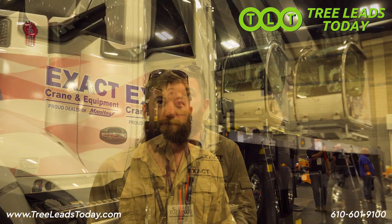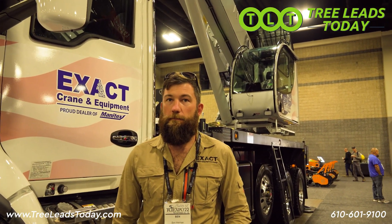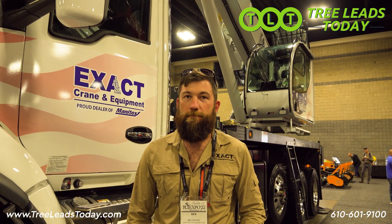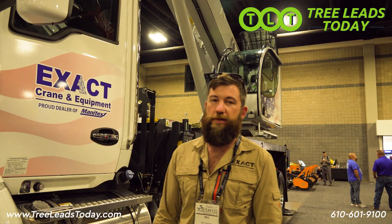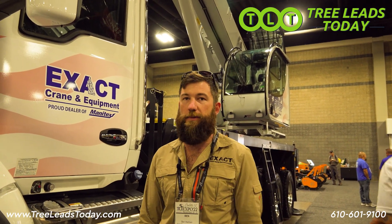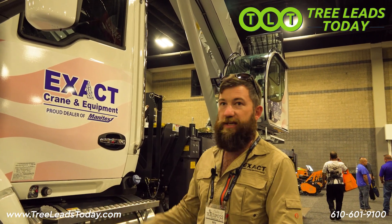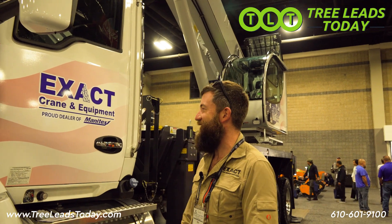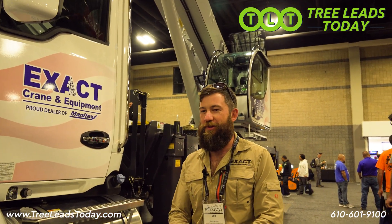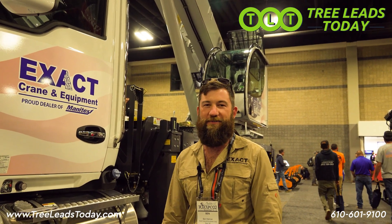Most tree care customers don't use the jib, but this one is equipped with a jib that can be easily removed to save a little bit of weight. This has been a really good crane for the tree industry — we've sold a ton of them into that industry. We sell the whole Manitex line, so really anything. The 30-ton has also been a real popular machine for tree care, and the 40, 45, and 50 have all been a fantastic product.